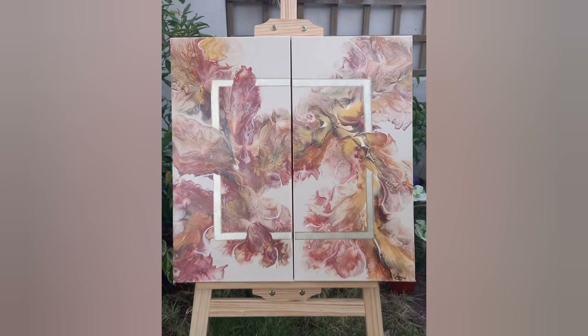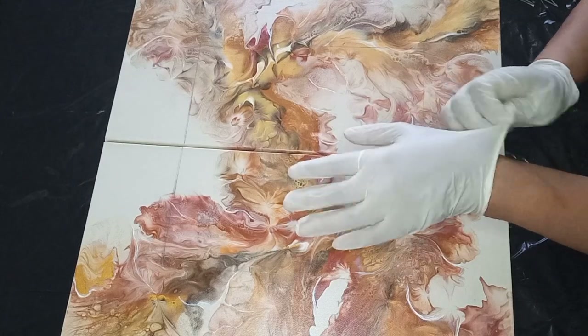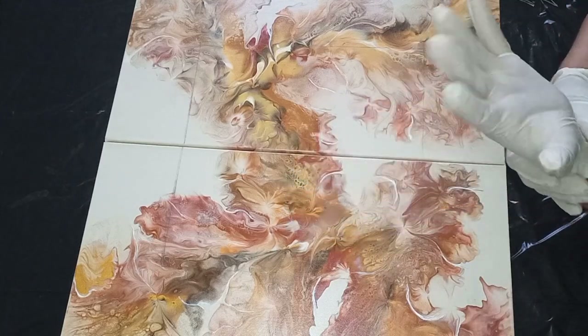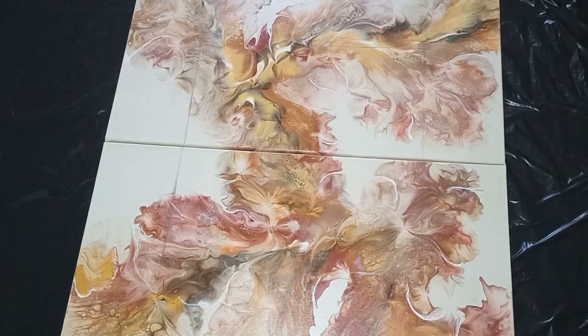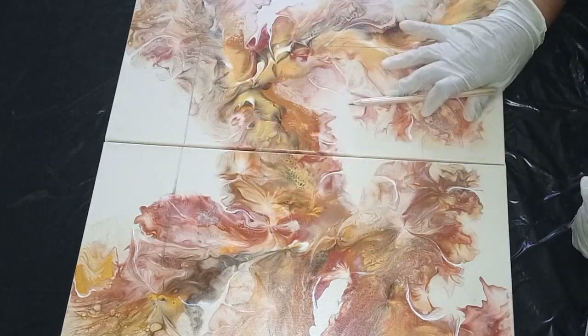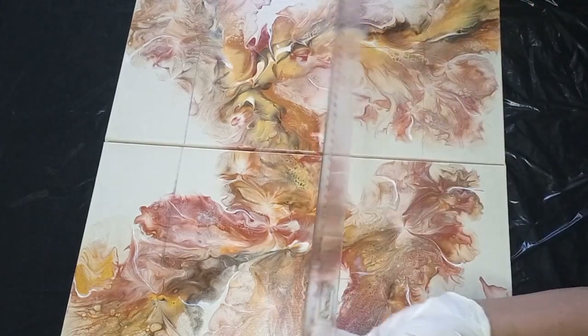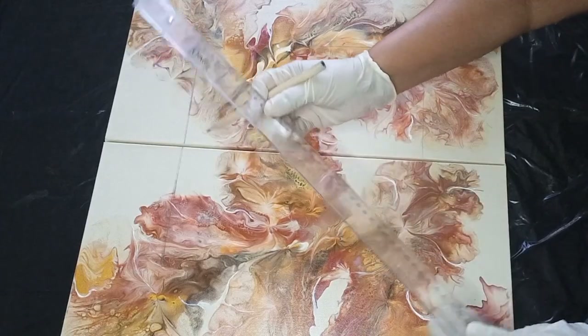Hello, my pouring friends, and thank you for joining me. This is a diptych Dutch pour that I did quite a while ago — I have a video up of how I did that. It's on two 25 by 50 centimeter canvases, and there's a lot of movement in this painting, but I wanted to enhance that movement with a gold border. I'm going to show you in a tutorial how I add that border to this Dutch pour diptych.